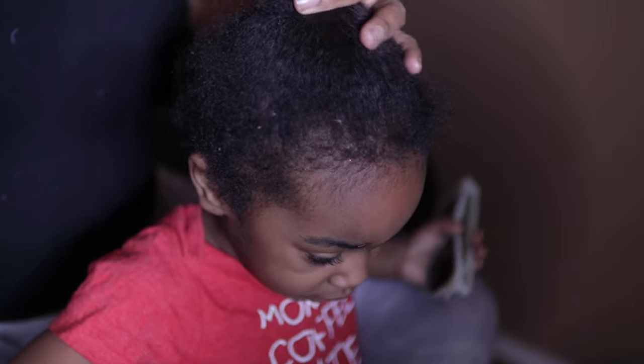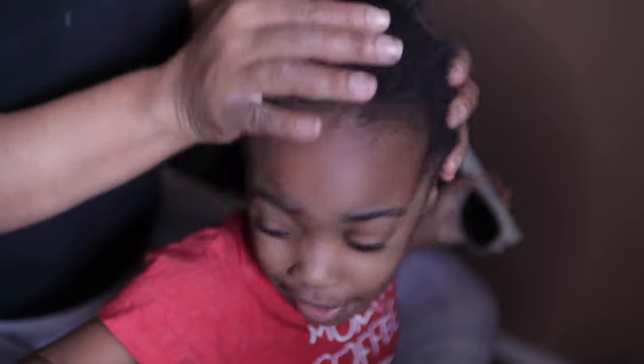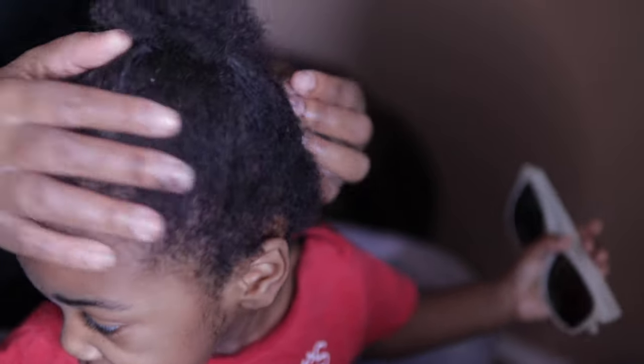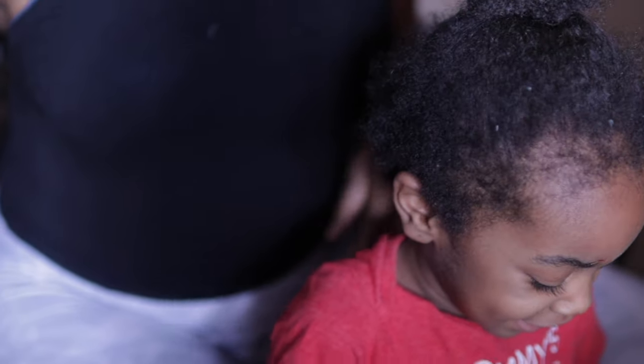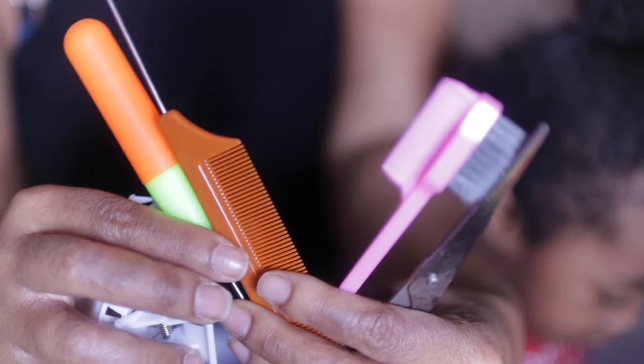Hey guys, welcome back to my channel. As you can see in the title and thumbnail, I'm going to be doing another crochet tutorial.